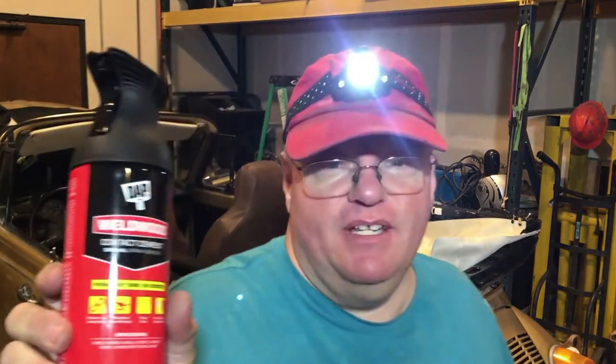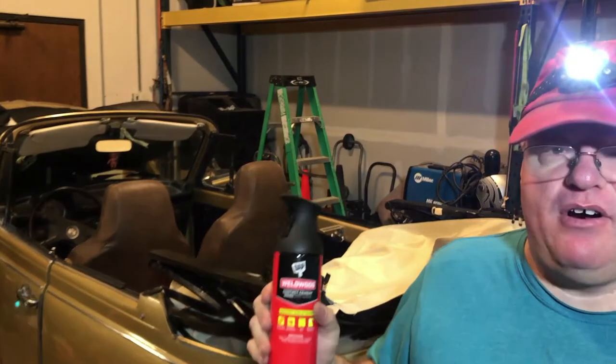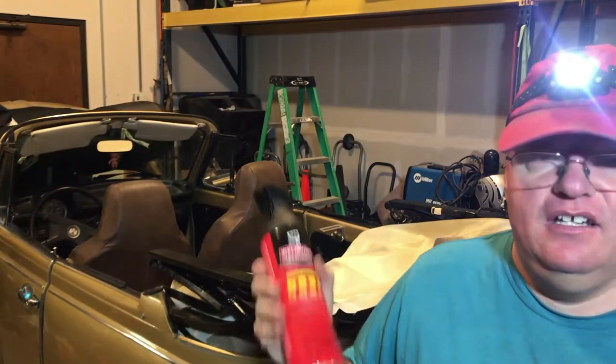I'm going to be using the contact cement — I'm not going to be using the 3M. Well, I'm going to use the contact cement on this part of it. Maybe when I do the listings I'll use the other stuff.